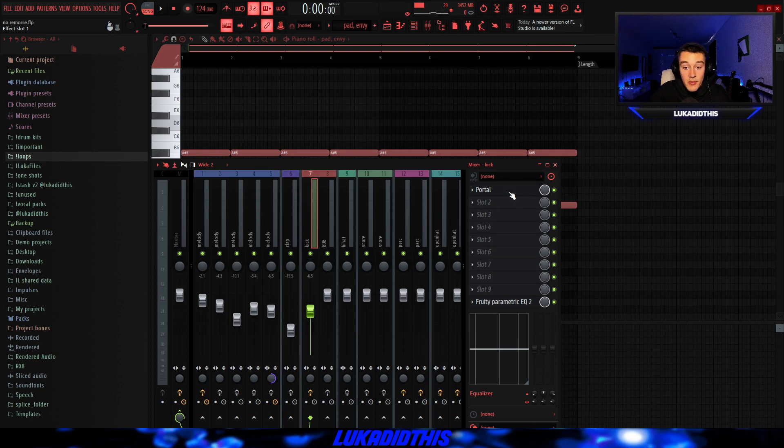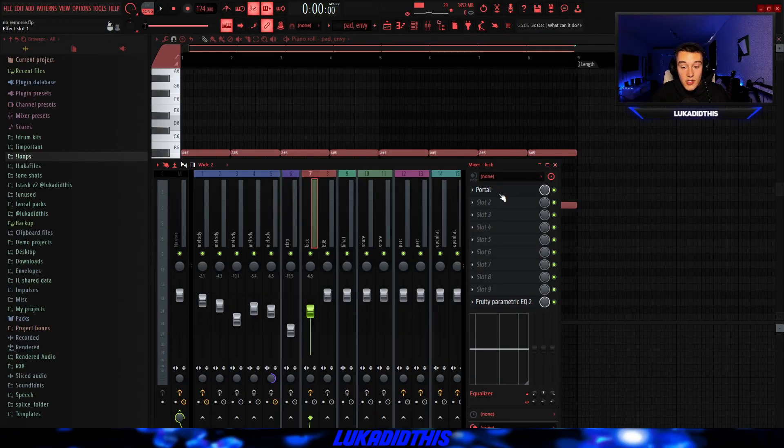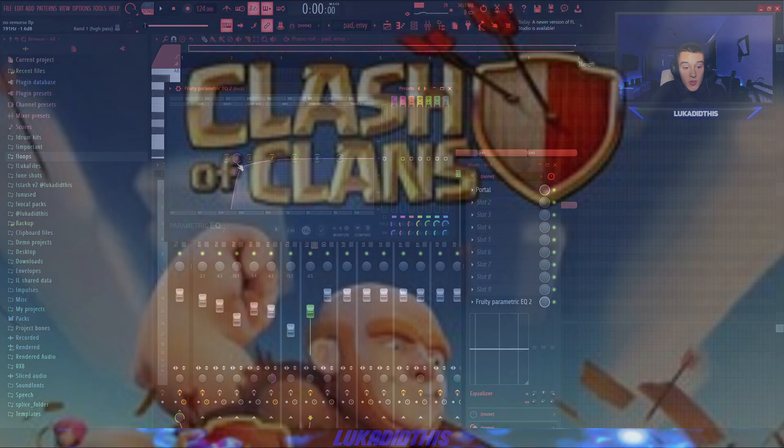Then for the effects on this pad, I had Portal with the Stutter Effects preset from the Grain Synthesis Bank — it's basically just there to give the whole sample more texture, as you can hear. And I added an EQ with a simple low cut just so it doesn't clash with the bass.